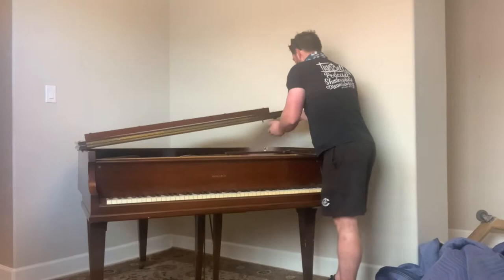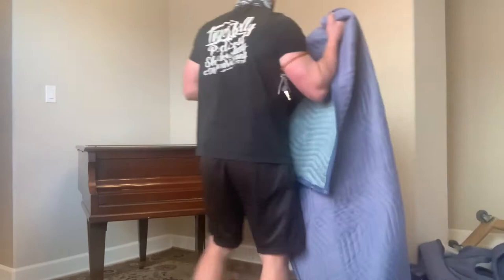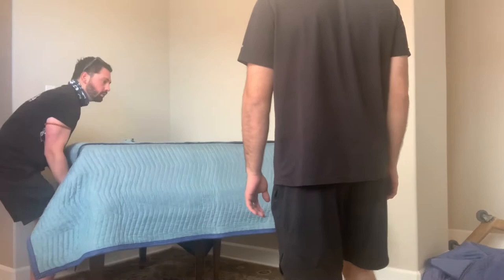Right now we are just going to prep the loose pieces on the piano, close the top cover, and then close the cover for the keyboard. Next we'll throw two pads over the top and use some stretch wrap to hold it all in place. Remember to give yourself enough room to go around the whole piece so you're not bumping into the walls or tripping over anything.